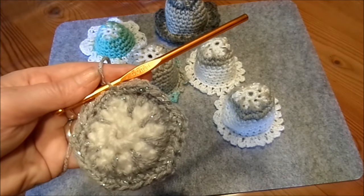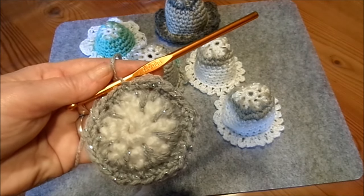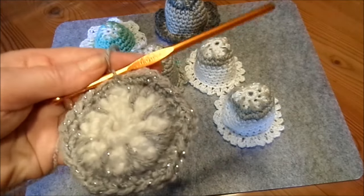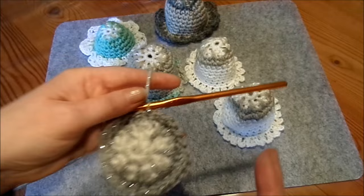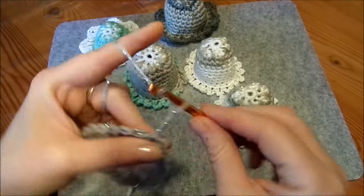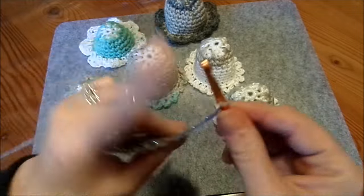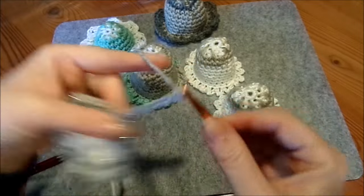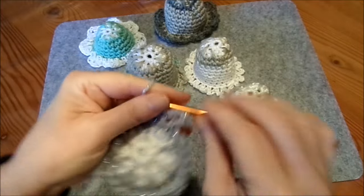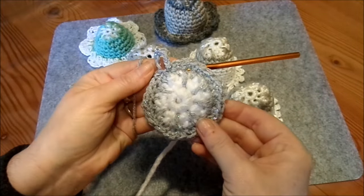So, ich habe jetzt zugenommen nochmal. Drei einzelne und zwei, drei einzelne und zwei. Glitzert schön. Und jetzt kann man Aufhänger dran häkeln — einfach vier, fünf, sechs Luftmaschen, und mit einer festen schließen. Dann Faden abschneiden und durchziehen. Dann wäre das.